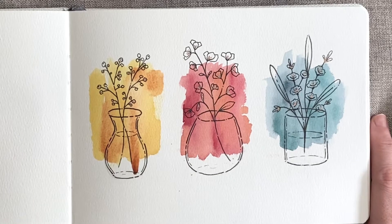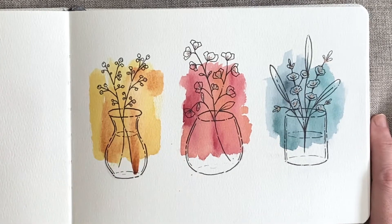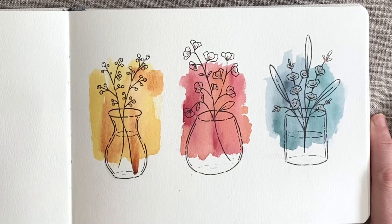Welcome back fellow creatives. Today we're going to be painting this beautiful botanical illustration together using a simple watercolour swatch background and a black fineliner to overlay some very simple berries, flowers and leaves over the top. I'll pop a link to all of the supplies in the description below, but all you're going to need is paper, watercolours and a black pen. Couldn't be simpler.